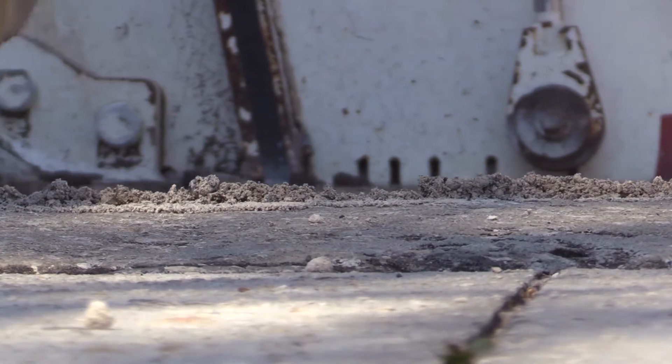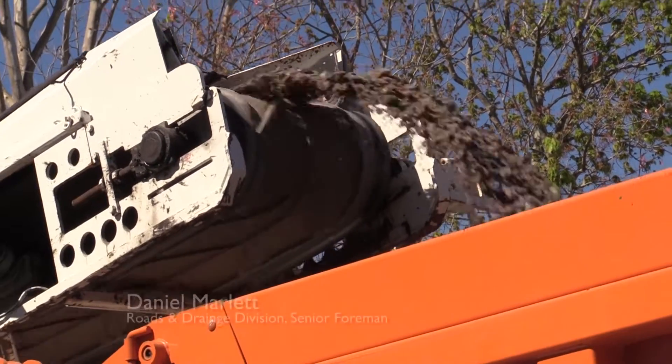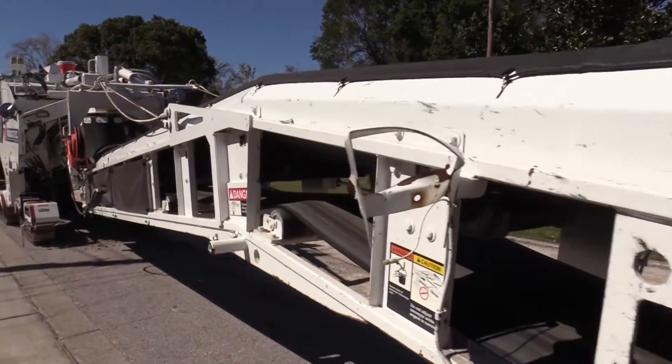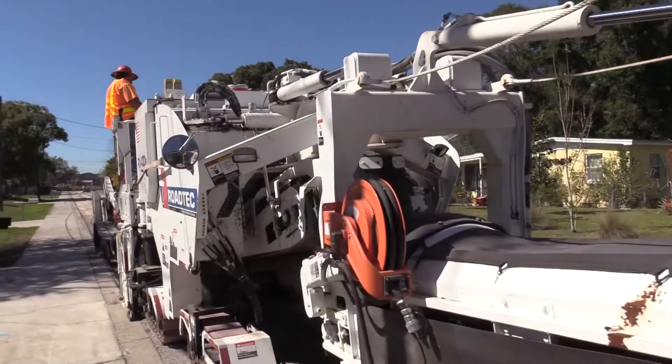We are milling so we can pave. We are cutting out an inch and a half of asphalt and base material, taking it to the landfill, we're going to clean it up, and then we'll lay an inch and a half of asphalt. That's the milling machine — it grinds up the asphalt and the base material and loads it up into the 10-wheeler.